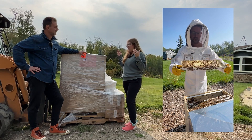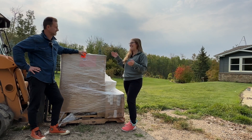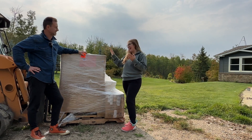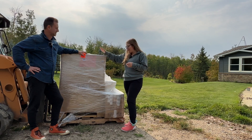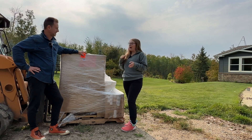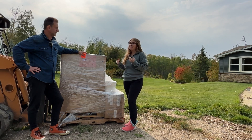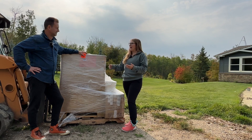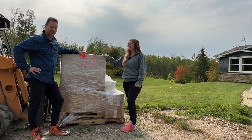We kind of made a last-minute order with a local beekeeping company, and so we've got a big extractor here along with a few supplies. I'm super excited that we are sitting here getting ready to harvest honey.